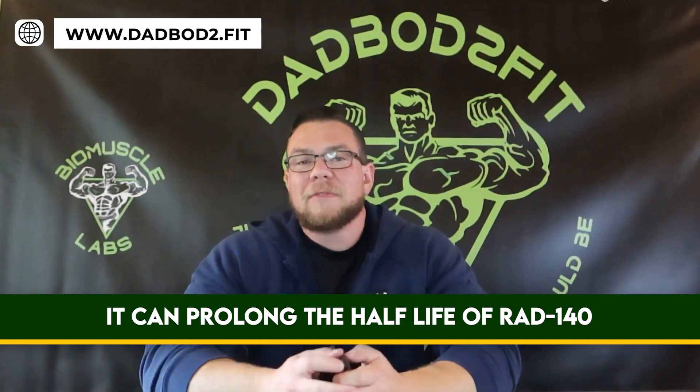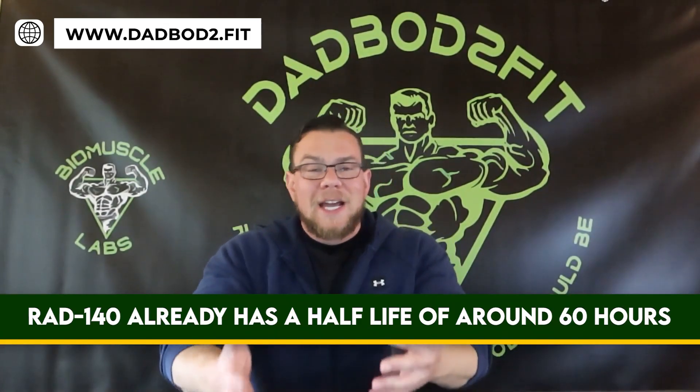RAD-150 is basically an esterified version of RAD-140. The thought behind that is that it can prolong the half-life of RAD-140. Most forums online say there's no point in RAD-150 — it's just marketing hype. It's esterified so the half-life is longer, but that's not much of a benefit because RAD-140 already has a half-life of around 60 hours.